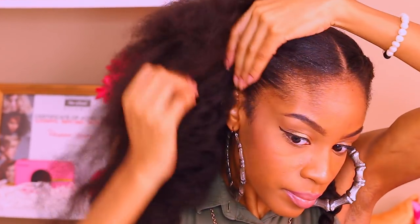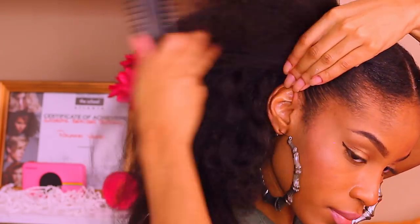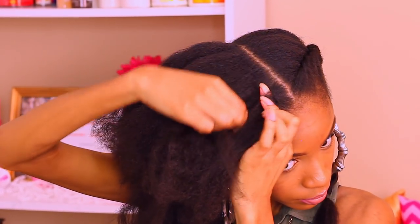Our first flat twist is complete! We can go ahead and move on to the opposite side doing the same exact thing — just adding in our curl cream for hold, brushing it in, and going ahead and flat twisting once again.